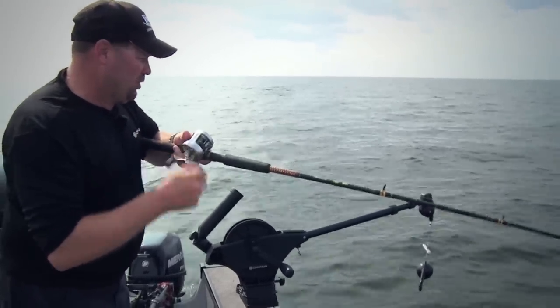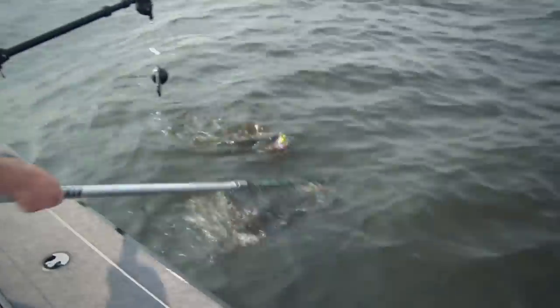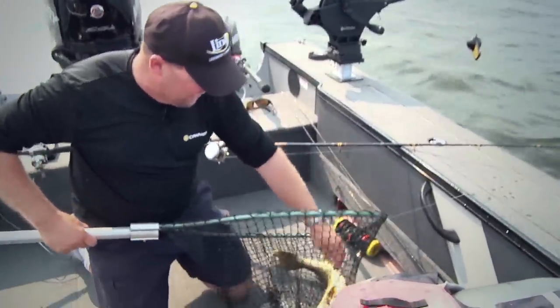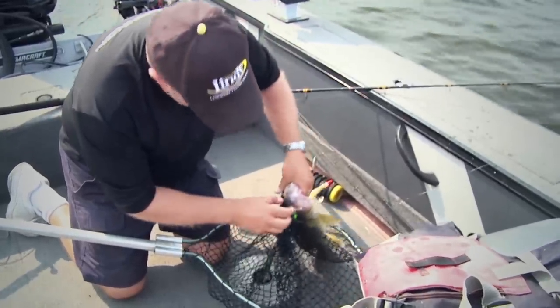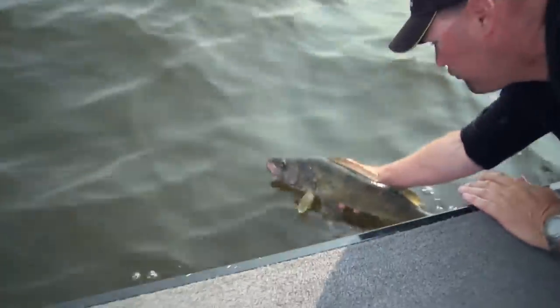I don't think he's a giant, but I think he's a pretty good one. He is bigger than I thought — he's a real good one. Look at that. That's what you can do when you put a lure down where big fish live. And the best way to get a lure down to where big fish live in a lot of different situations is with a Cannon downrigger. I'm going to let this guy go — I don't want to keep him out of the water too long. It's a beautiful fish.